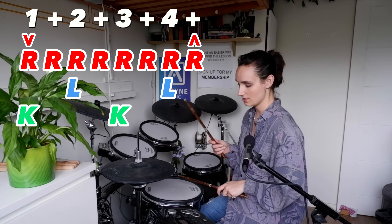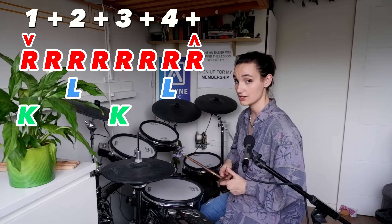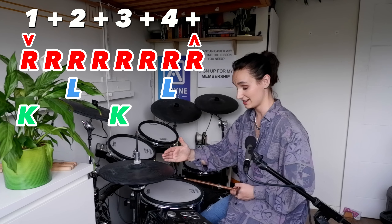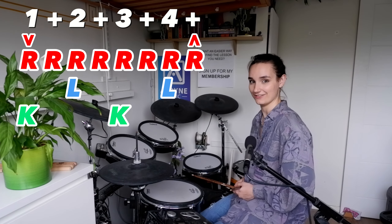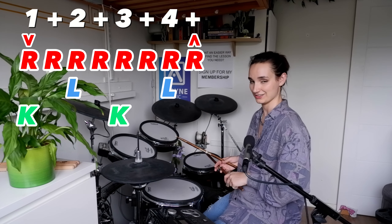One and two and three and four — open, close. When you come to the close, it's on one remember, so you're going to have your hi-hat right hand coming down and your bass drum coming down at the same time as your left foot. So if you wanted to take baby steps into four-way coordination, this is the place to be.